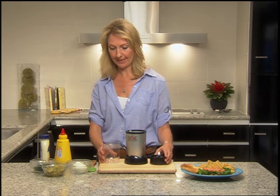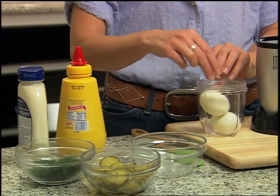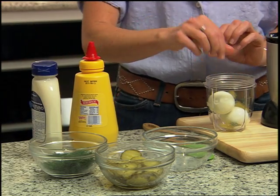So right now I'm going to make egg salad. We're going to add two hard boiled eggs, a few slices of pickle, and I like a little sprig of dill — it makes it a little fancy.